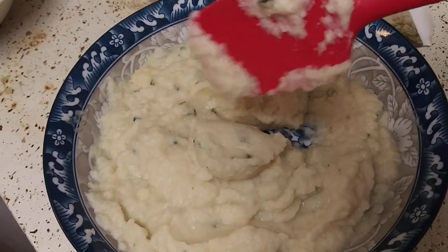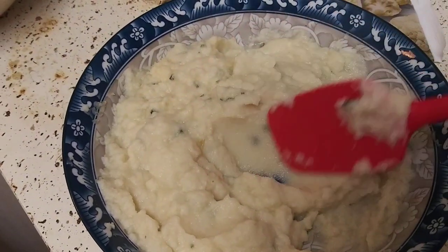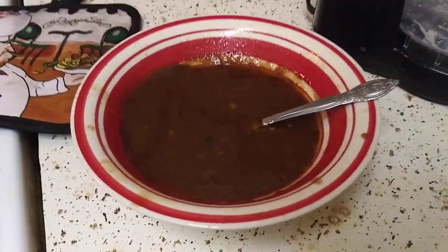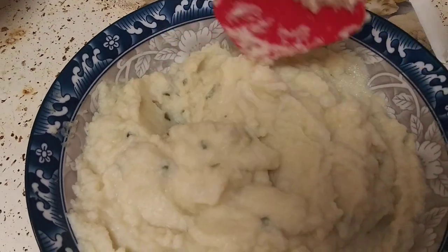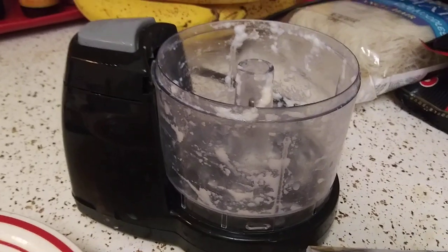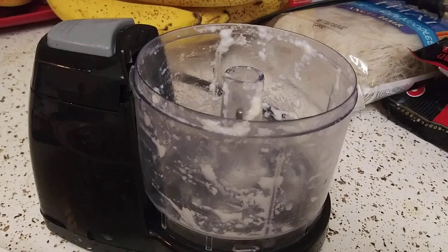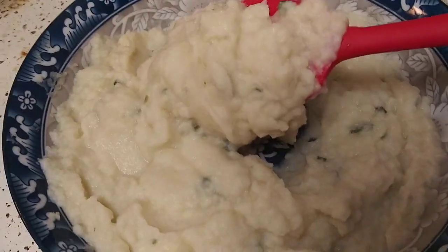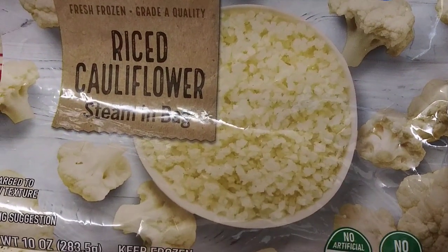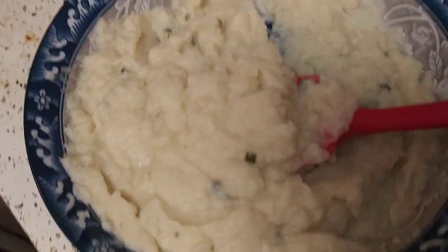Look how creamy that is! It is so delicious. I made some pork chops and I've got my gravy here. I put it in the food processor — you can use whatever you like: a Ninja, a blender, a Magic Bullet, whatever, it doesn't matter. And look — I turned these little hard beads, which were just chopped up vegetable, into this.